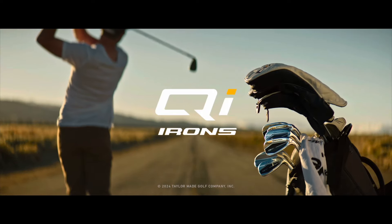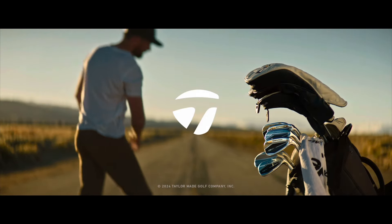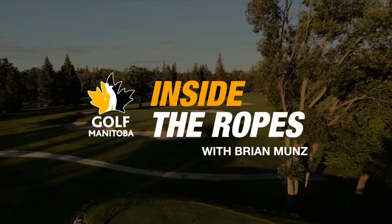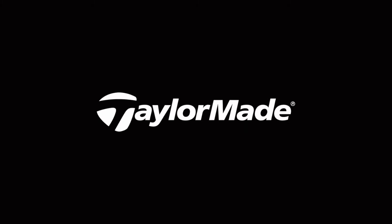The all-new QI irons from TaylorMade, designed for straight distance. Patrick, thanks for joining us Inside the Ropes. We are in Minidosa, ready for the Diamond Athletic Men's Mid-Amateur and Women's Amateur Championship, which tees off tomorrow morning.